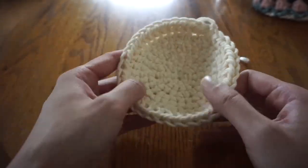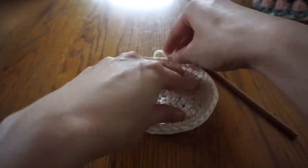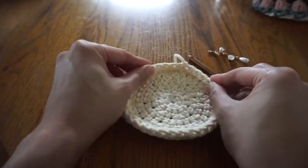Now this step is optional, but at this point I like to turn mine inside out so this little edging part is on the outside. I think it looks cute, but it's completely up to you.